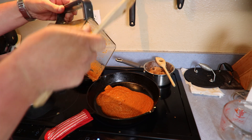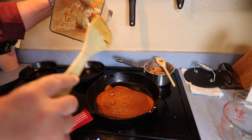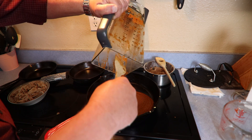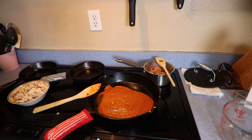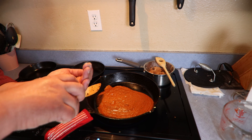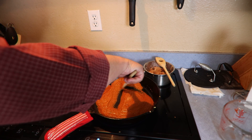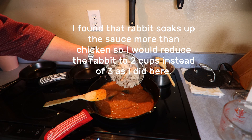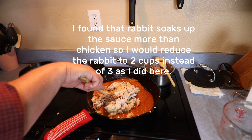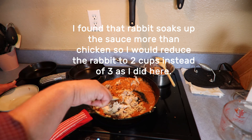We'll scrape some of that out of there. This probably needs a little bit of salt — maybe about half a teaspoon or so. It's starting to heat up, so we're going to go ahead and add our rabbit — that's the rabbit cooked in the crock pot with some chicken stock on low all day — and fold that in.